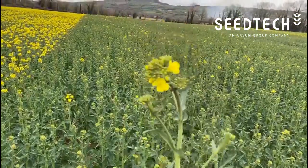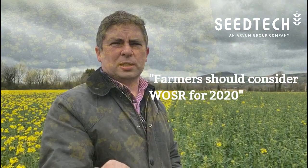We've had a very difficult autumn. BYDV is an issue now that we don't have neonicotinoids, but certainly arable farmers should all consider growing oilseed rape in 2020.